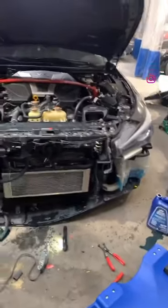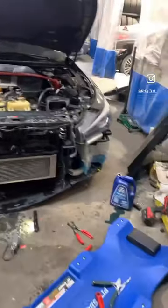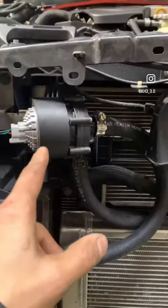This is Raymod's idea and this is the way I did it. My BR30 Infiniti Q50 only had one pump, so we added the AMS secondary pump.